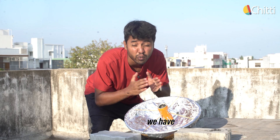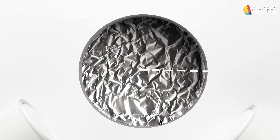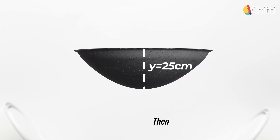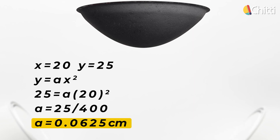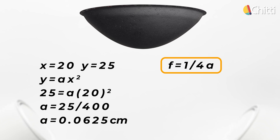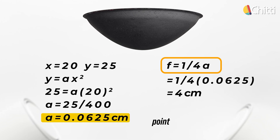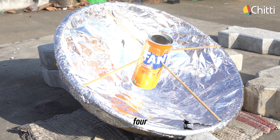By the way, how did this happen? We have a formula to calculate the focus point of a parabola: y = ax². For example, if the distance from the centre of the parabola x is 20 centimetres and the height y is 25 centimetres, then by applying the formula, we get a = 0.0625. Now to find the focus point, we use the formula f = 1/(4a). So if a = 0.0625, our focus point is at 4 centimetres from the centre. We place the vessel exactly 4 centimetres from the centre, right at the focus point.